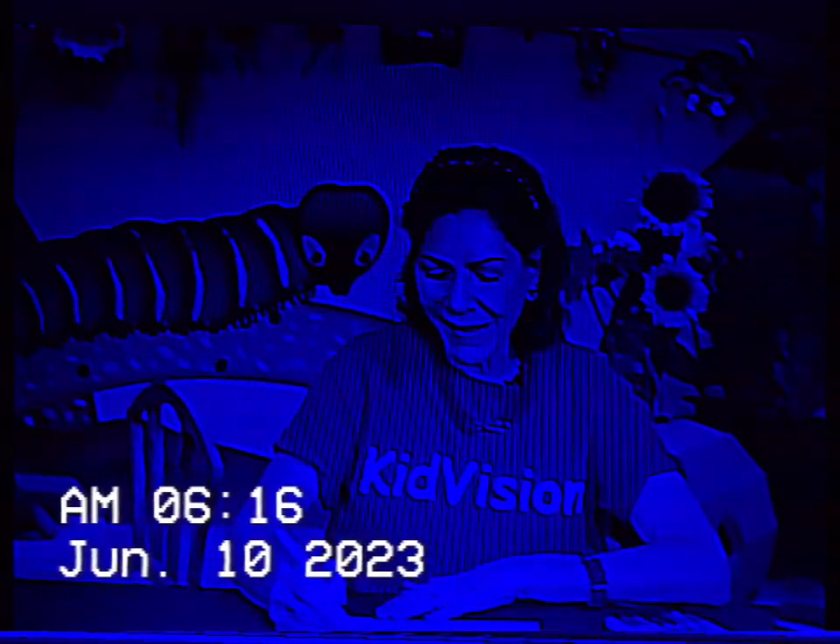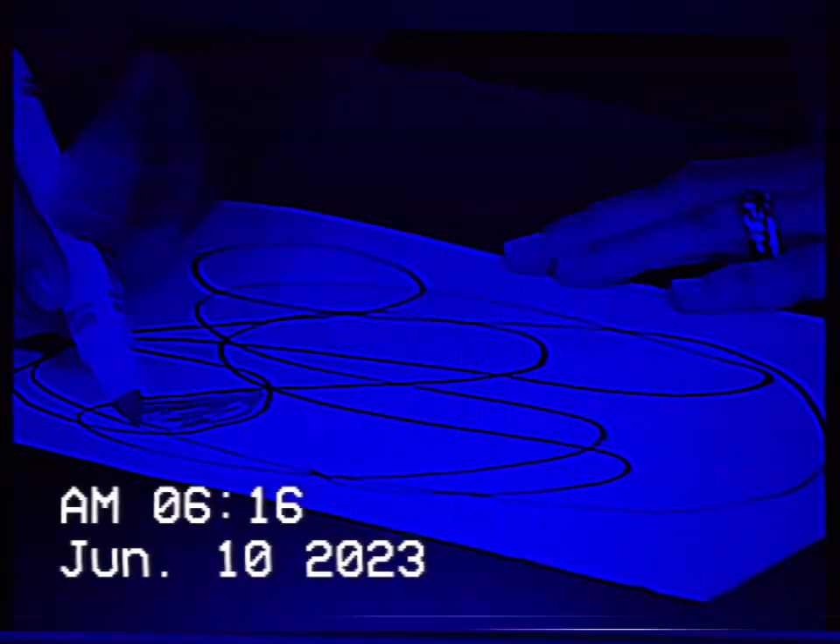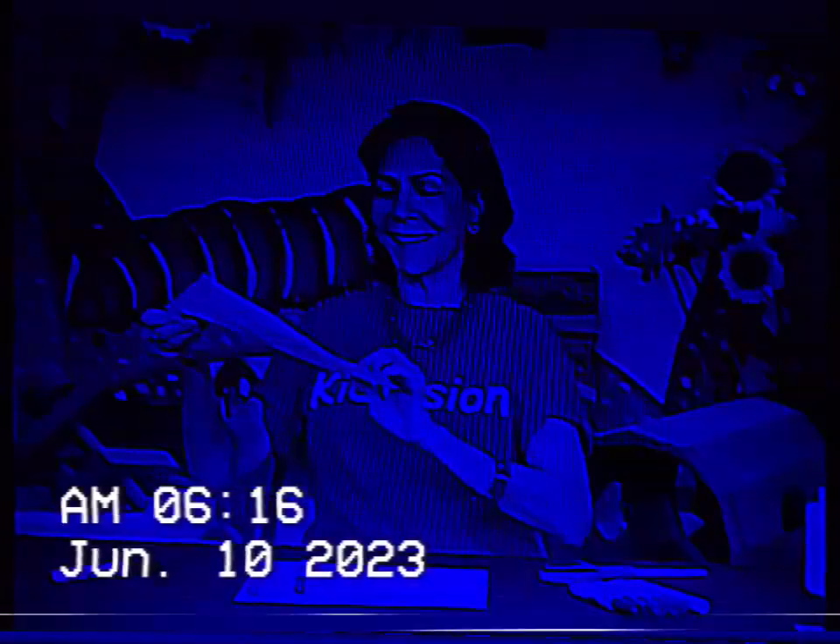And scribble away. And once you scribble, you're coloring each of the spaces in a different color, until you come up — a circle looks like this.